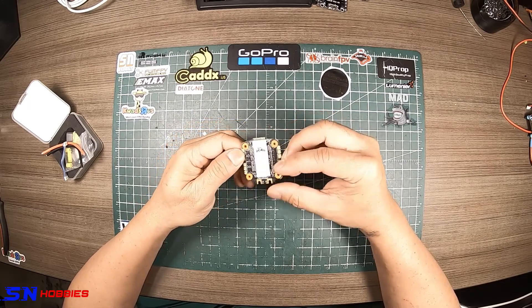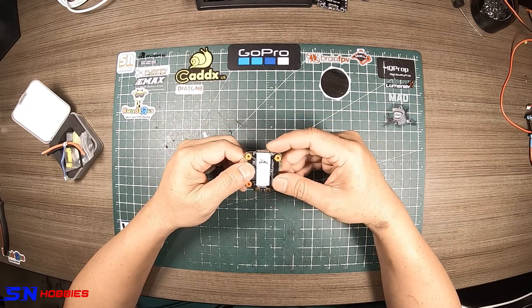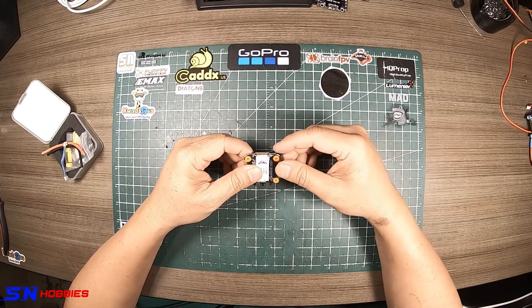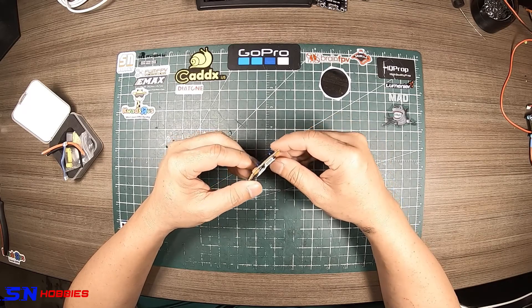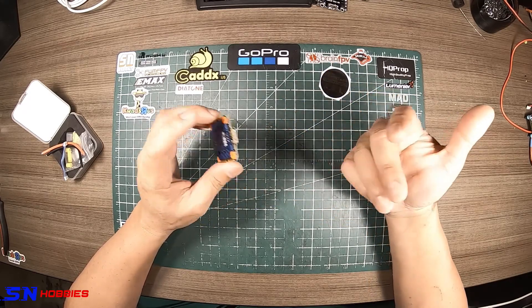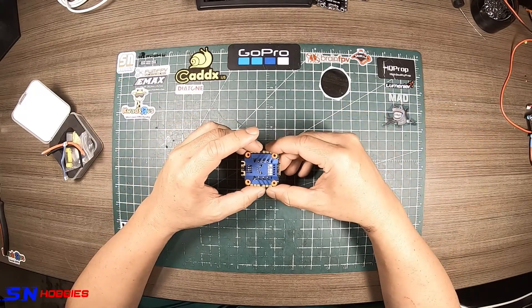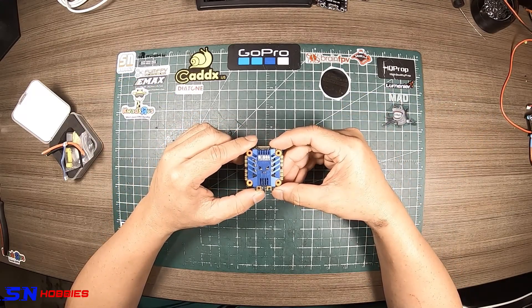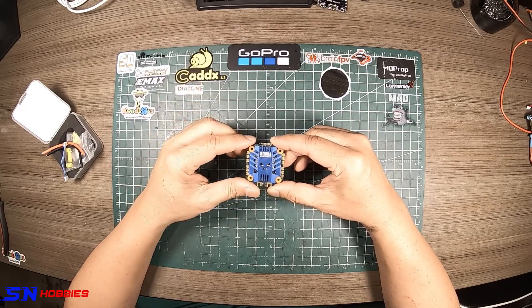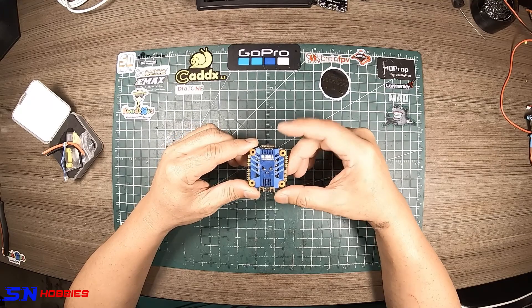This ESC doesn't have a BEC — there's no 5V output. Pay attention to that: if your flight controller can only take 5 volts, this might not work. You could buy small 6S or 8S to 5V step-down transformers, or change your flight controller.